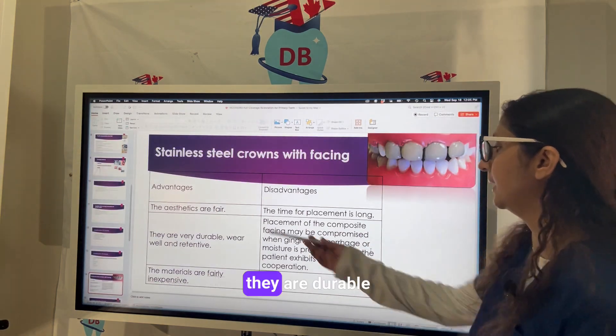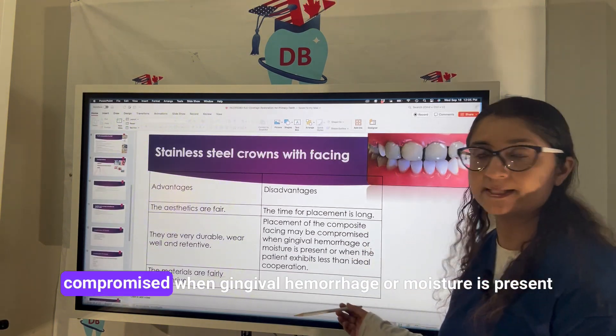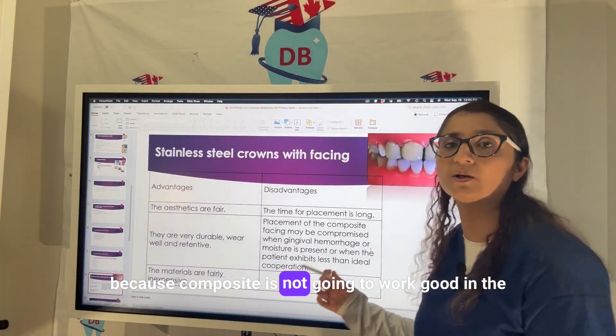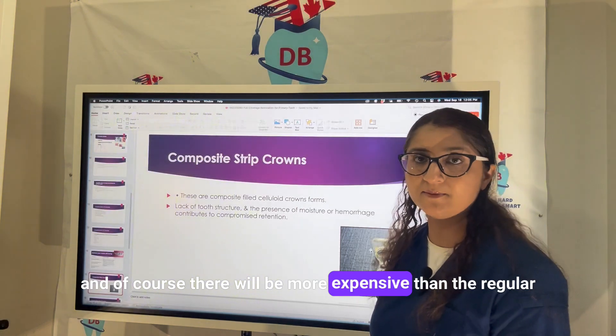The placement of composite facing may be compromised when gingival hemorrhage or moisture is present, because composite does not work well in the presence of moisture, or when the patient is not cooperating. Of course they will be more expensive than regular crowns.